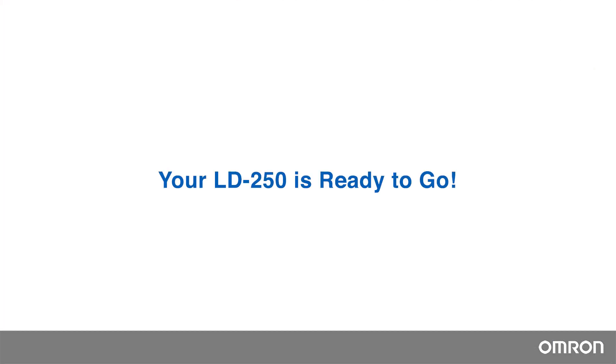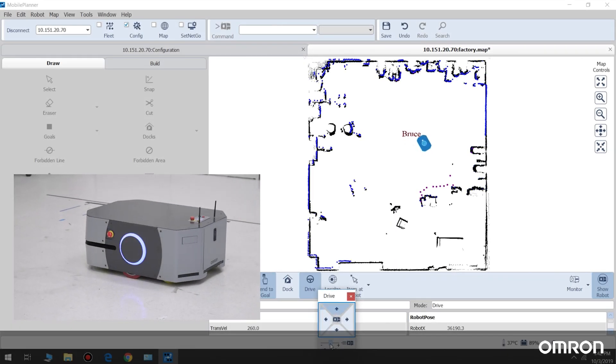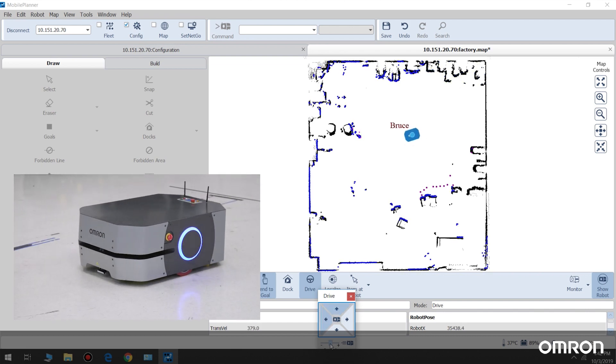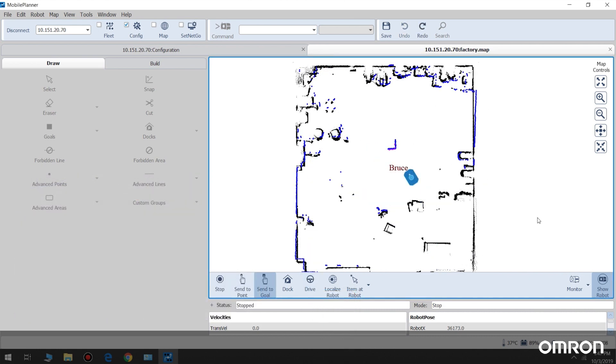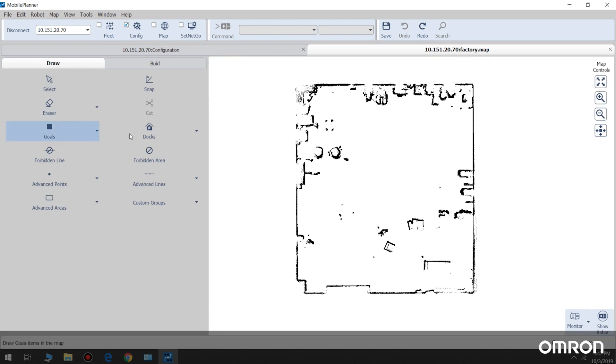Your LD250 is ready to go. Now you can test drive your LD250 in drive mode using the tele-op keys in Mobile Planner. Then to test autonomous driving, set up a test goal on your map and send your robot to that goal.